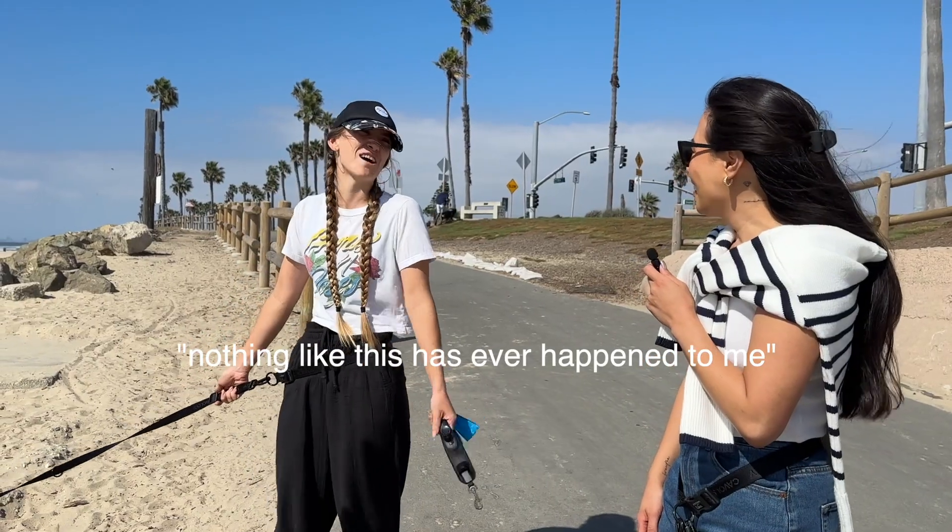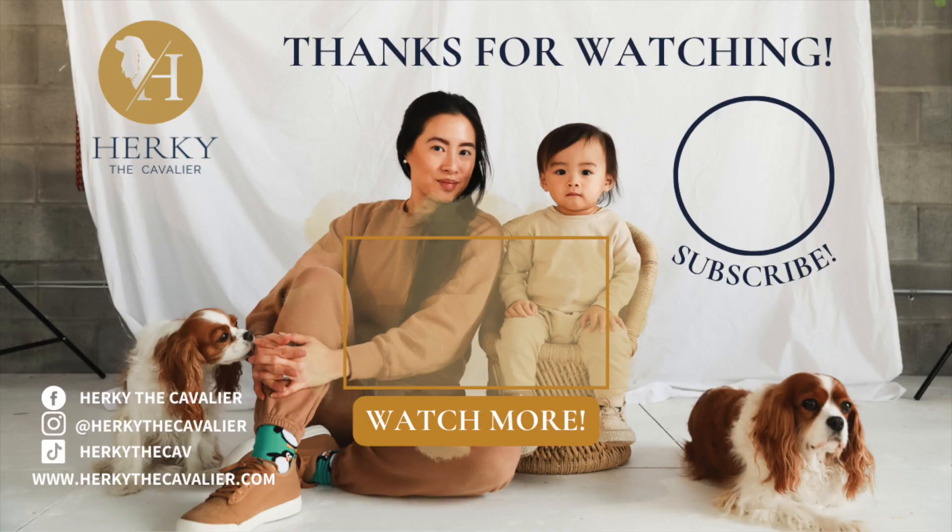Nothing like this has ever happened to me before! That was our social experiment of the hands-free leash. I think people are very pleasantly surprised, and once you go hands-free I don't think you're going to go back. There were a lot less dogs than I expected, but overall very fun. We have some people that are converted to hands-free leash and I'm very happy about that. Bye!